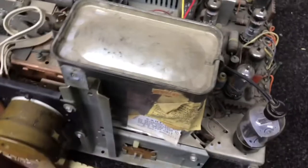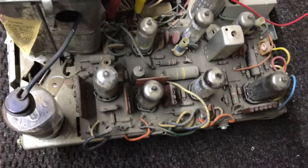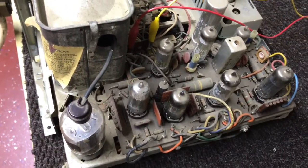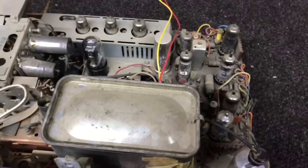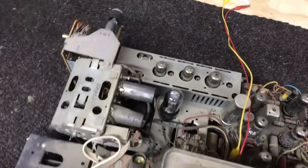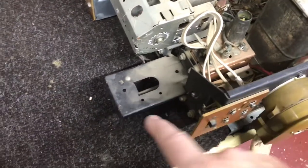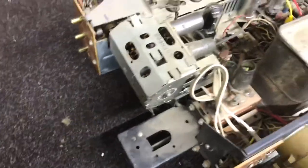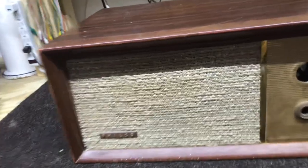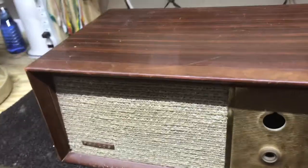Let's examine the chassis just a little. Looking at this circuit board, it looks to be pretty much original — has all the tubes. There's a UHF tuner with the shaft coming out the side. I've removed the chassis and antenna, so we're down to just a bare cabinet.